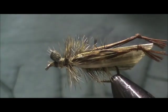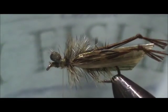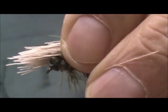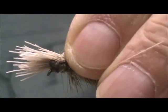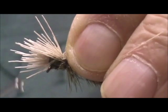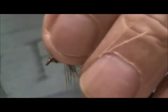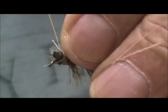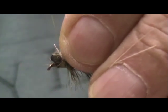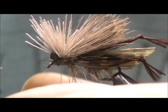Now for the overwing, I'm going to take natural deer hair and tie them in right on top, right in back of that head. Put a loose loop, another loose loop, and then pull. Now you can secure them, holding them on top so they don't spin in the back. I'm going to take all of this and wrap in front of it. Then I'm going to take my scissors and trim the head even with the foam — trim the butt sections even with the foam.